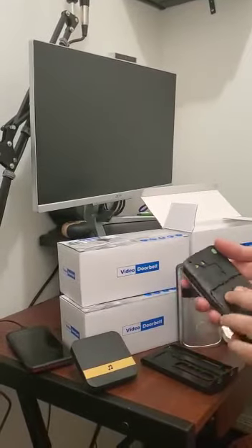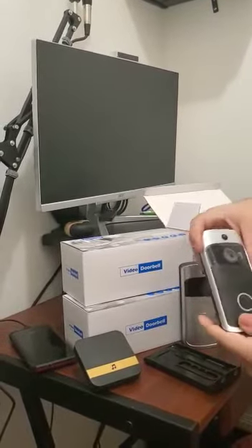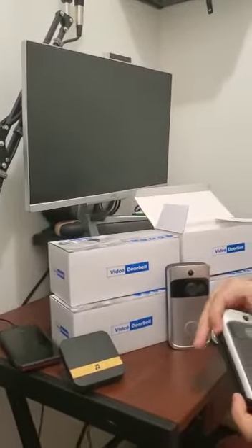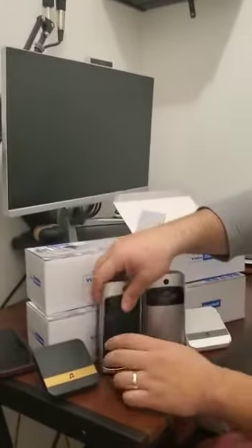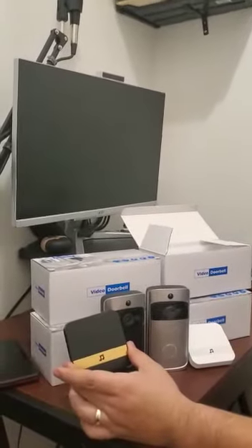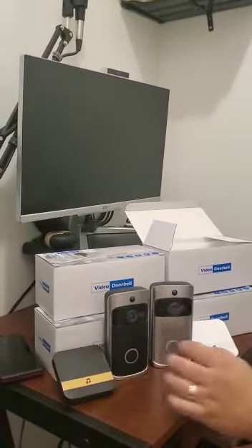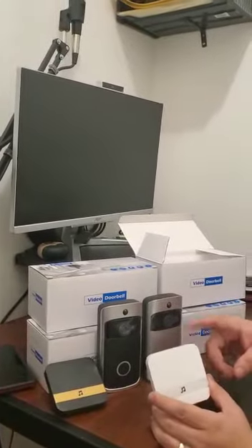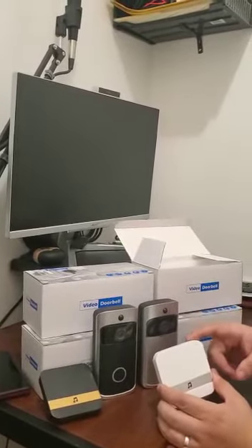This doorbell is coming in two colors — black and silver. The chime is coming in black and in white.